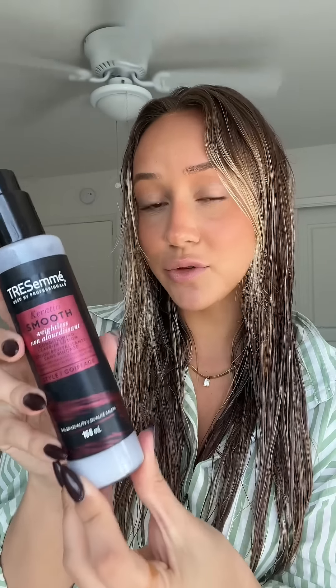Starting with the Tresemme Keratin Smooth Weightless Conditioning Leave-In. This is a new product, and this one is heat activated, so you want to make sure you're using it before your blow dryer.